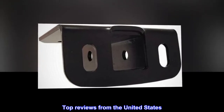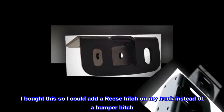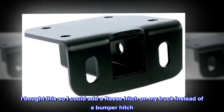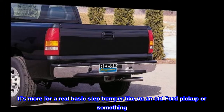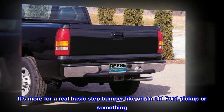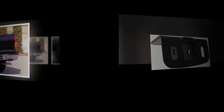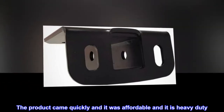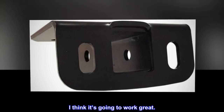Top Reviews from the United States. "Not Toe Bad" — I bought this so I could add a Reese Hitch on my truck instead of a bumper hitch. It's more for a real basic step bumper, like on an old Ford pickup or something. Since my truck is newer, I had to do some modifications. The product came quickly, it was affordable, and it is heavy duty. I think it's going to work great.